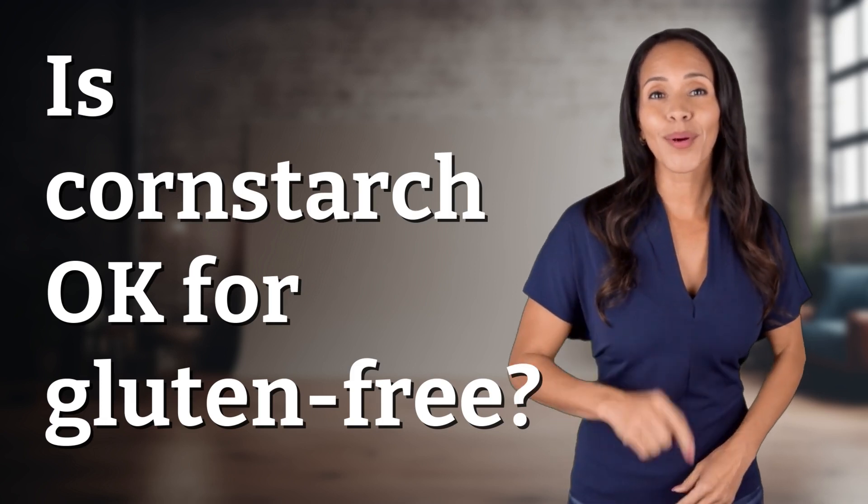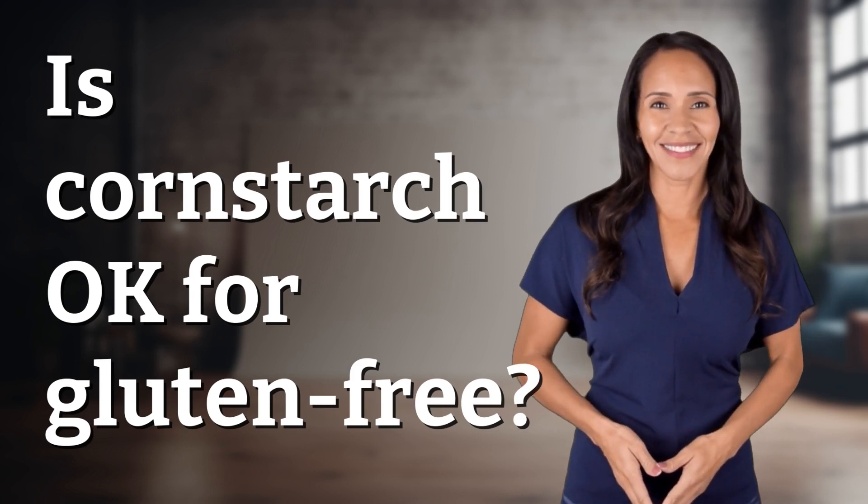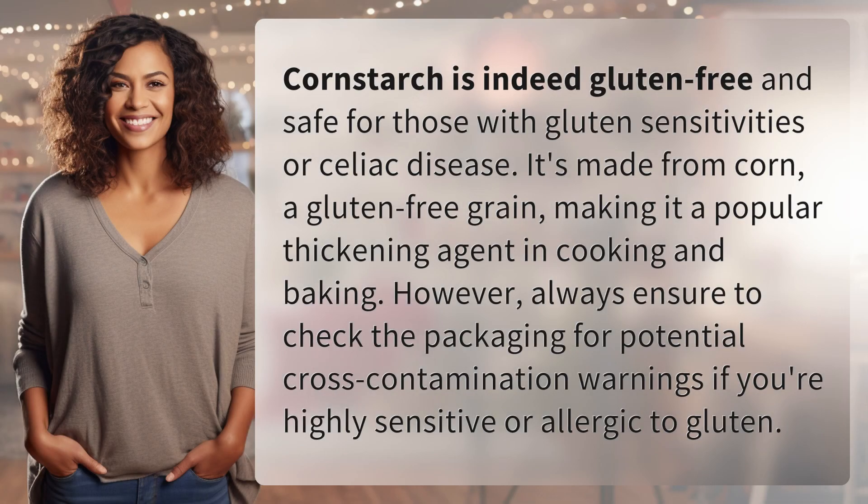Unlocking answers to your most sought-after questions — what's in the knowledge vault today? Cornstarch is indeed gluten-free and safe for those with gluten sensitivities or celiac disease. It's made from corn, a gluten-free grain, making it a popular thickening agent in cooking and baking.